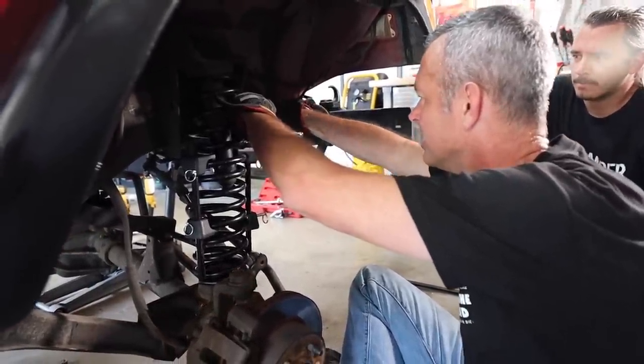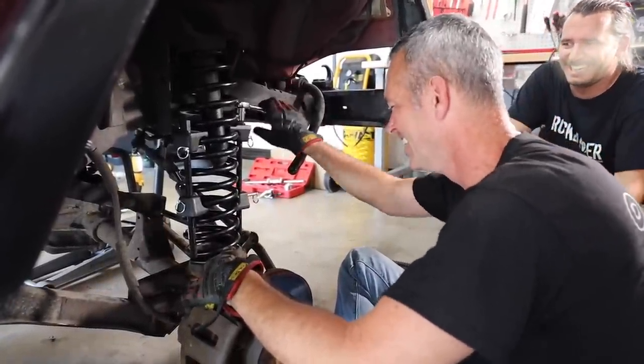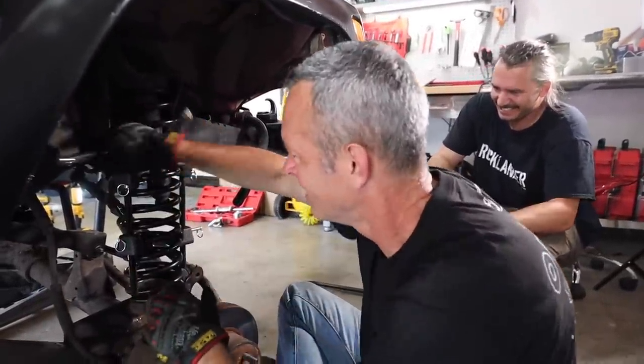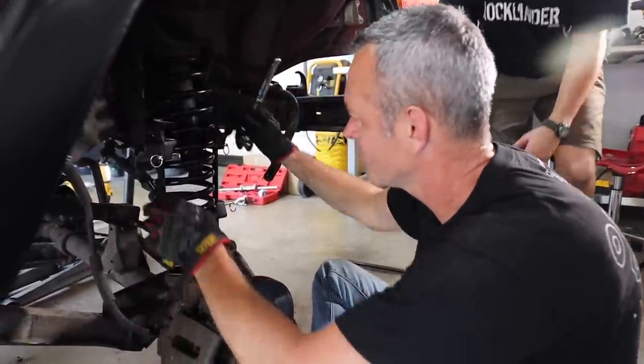Jordan's starting on the control arms now. I'm going to sit back and watch. It's Father's Day tomorrow — I'm supposed to be relaxing.